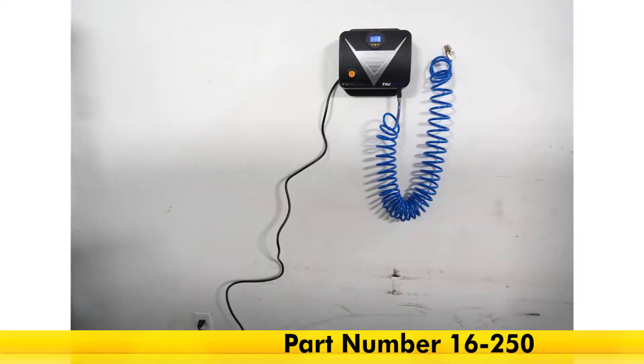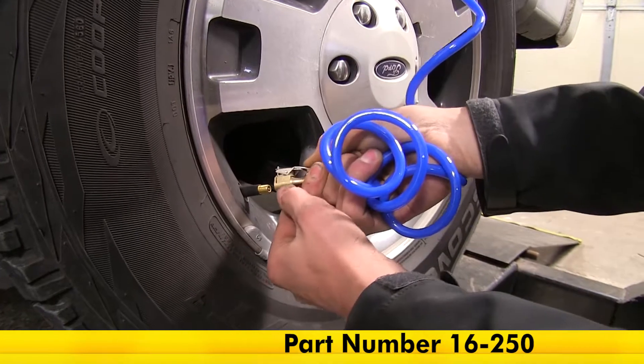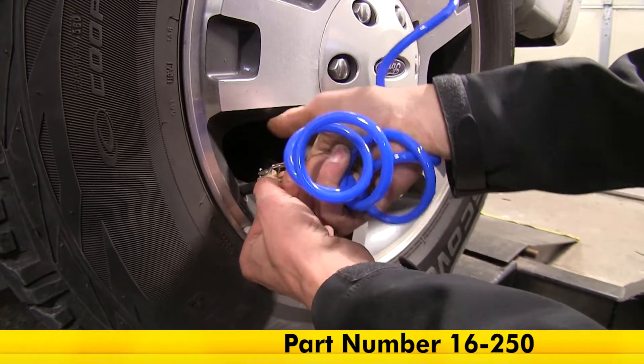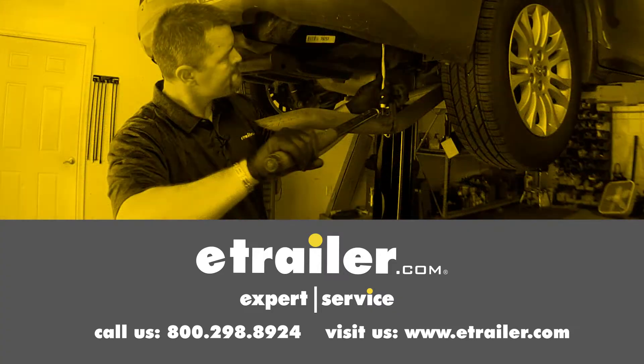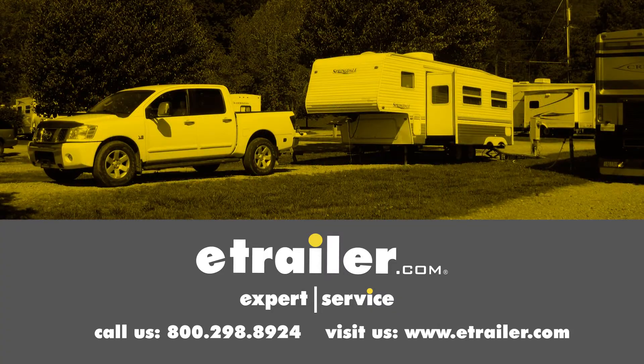That completes our look at the TruFlate wall-mounted tire inflator, part number 16-250. Click the link below to shop, learn more, or visit us at eTrailer.com.